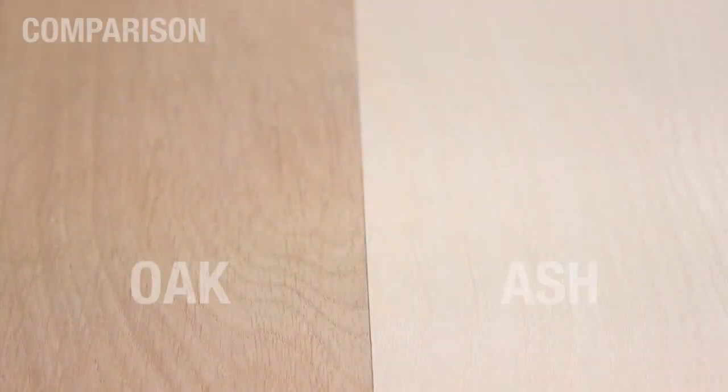Both A and B grade veneers are at the upper end of the veneer scale and are high quality. The A grade will be slightly improved on color variation and will have smaller or no knots compared to the B side.